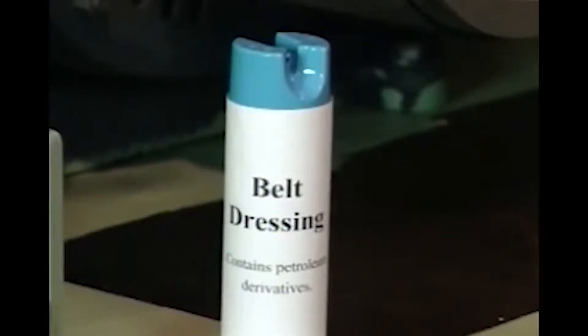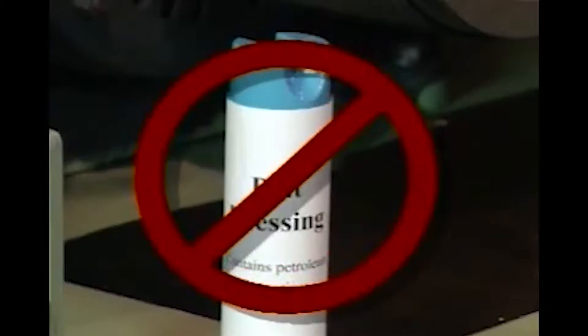Under no circumstances should you ever use belt dressings. Dressings often have a softening effect on rubber compounds, causing premature belt deterioration. By using belt dressing, you are treating the symptom, not solving the problem.